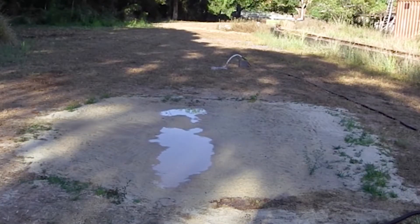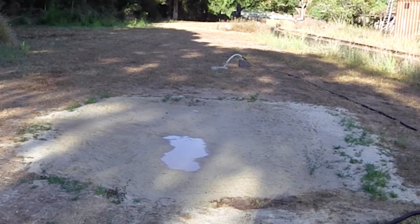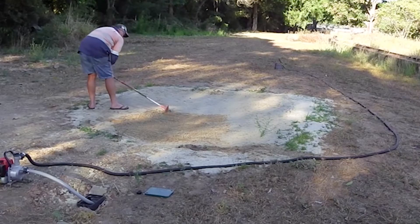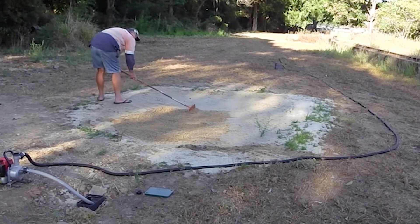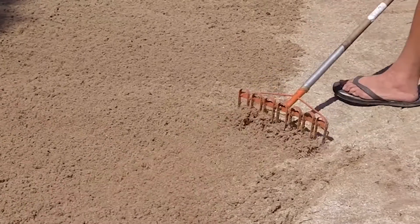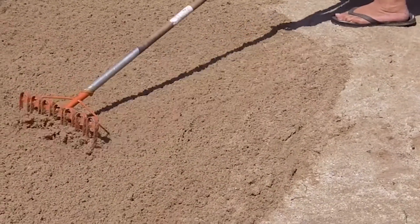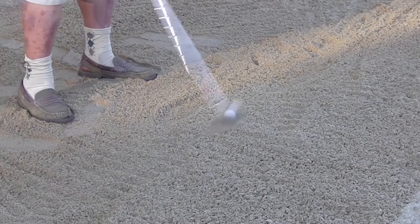The bunker is filled with water and the pump is started. When the water is pumped out of the bunker, the wet sand is immediately raked with our special loop bunker rake. Within 30 minutes, play can commence.